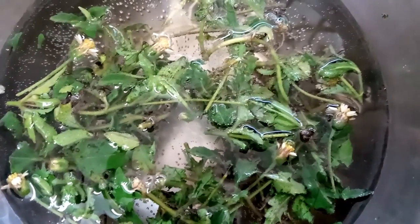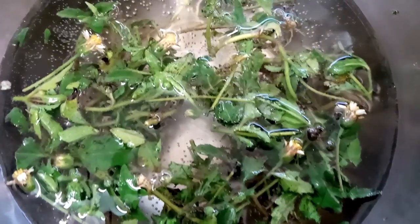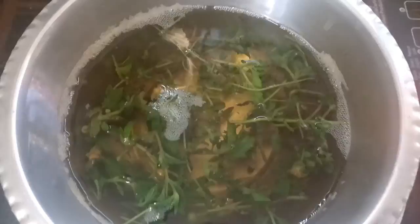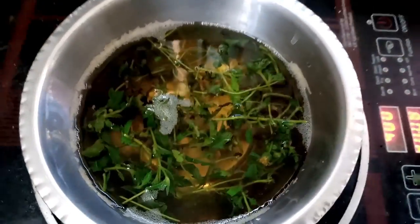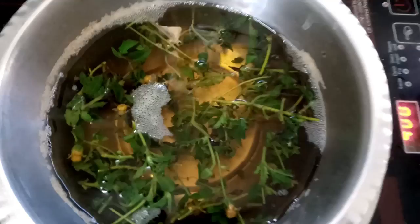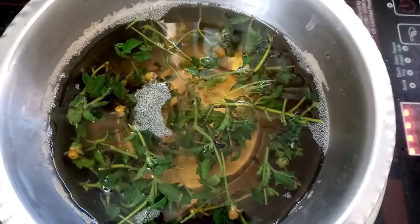Now it has started to boil. While boiling we can see the color of the water has changed — it is boiling nicely. Now it has boiled nicely so I am switching off the stove and keeping it closed. Let us wait for a few minutes.